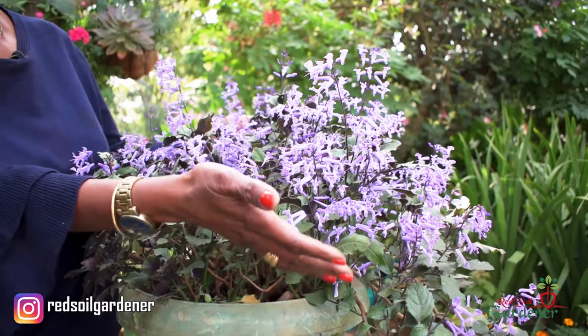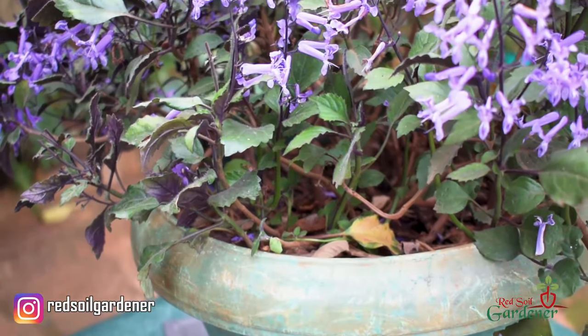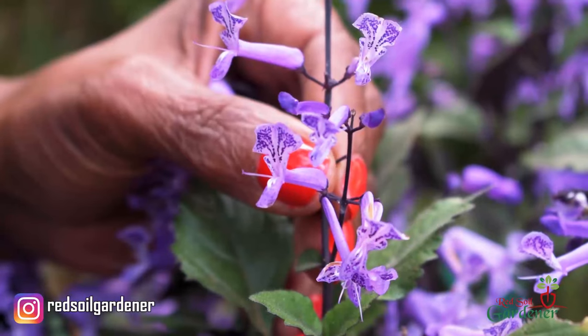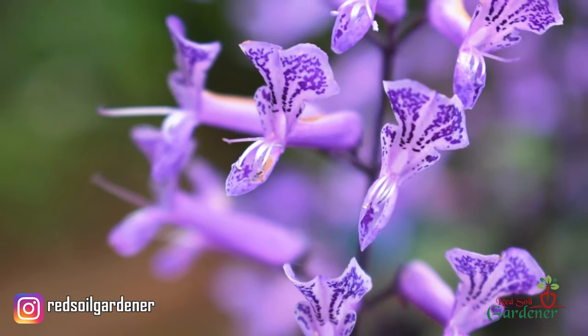Look at those flowers - you get this foliage of green and at the back it's purple. When the flowers bloom they raise themselves above the foliage, so you get this beautiful lavender all around. When you look closely, it is a two-lip flower and inside it's speckled, which makes it more interesting. It has a sort of silver shimmer - I just love it.